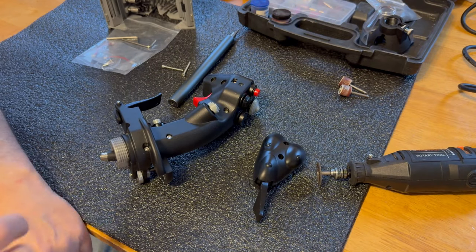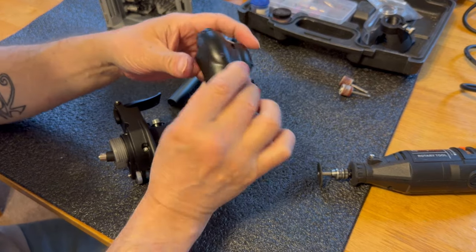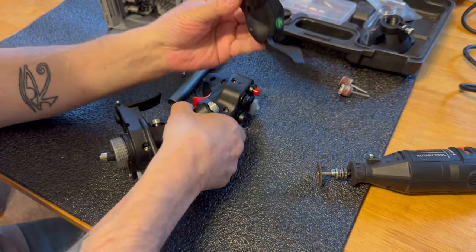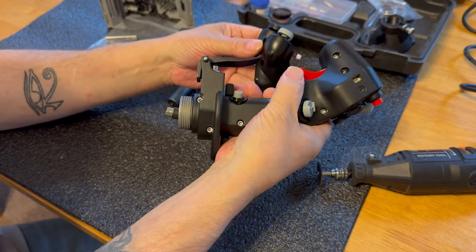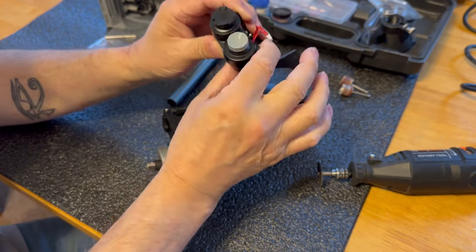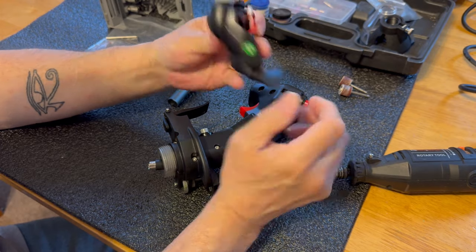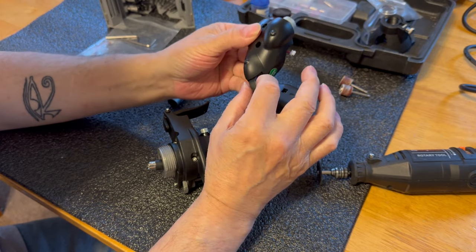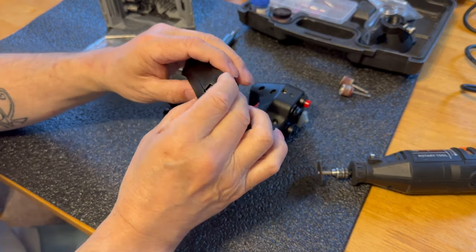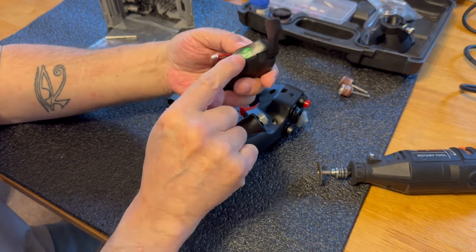Hey, how's everybody doing today? Back with another short video. I ended up picking up what they call the extension that turns the regular F16 grip into the EX version, or maybe it's just some extra buttons. Being me, I attached it real fast to see if everything was nice and smooth, and what I found is when I tightened it all the way down, it's got a little issue.